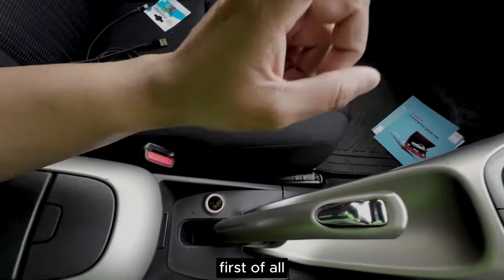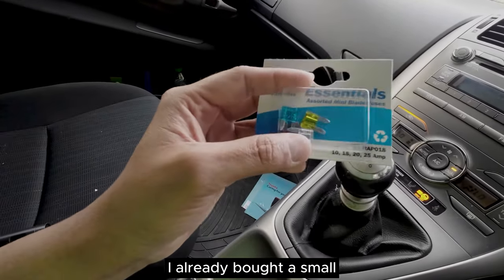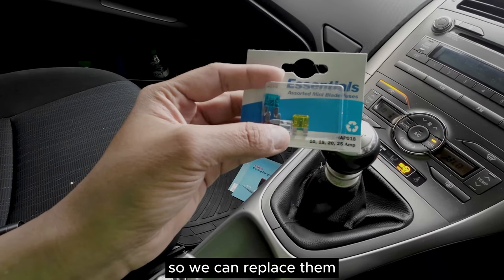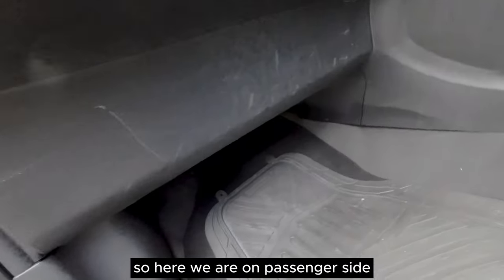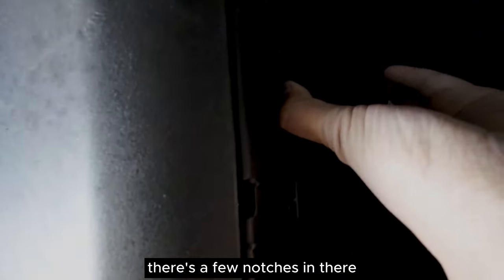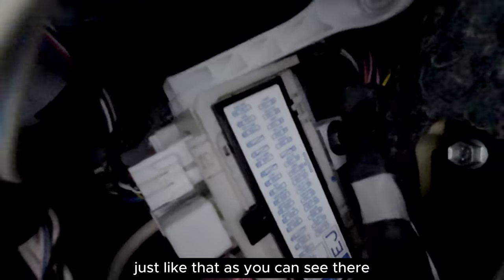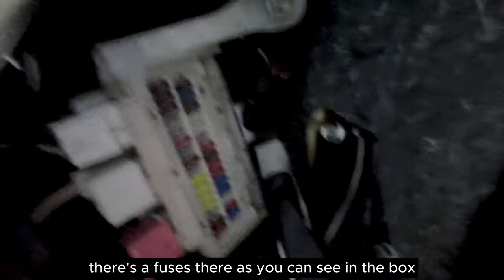First we are going to test the fuse in the glove box. I already bought small fuses just in case one of them is gone so we can replace them. On the passenger side, there is a cover - you have to take this cover out. There are three notches holding the cover, just like that. Take the cover out and you can see there is a fuse box in there.